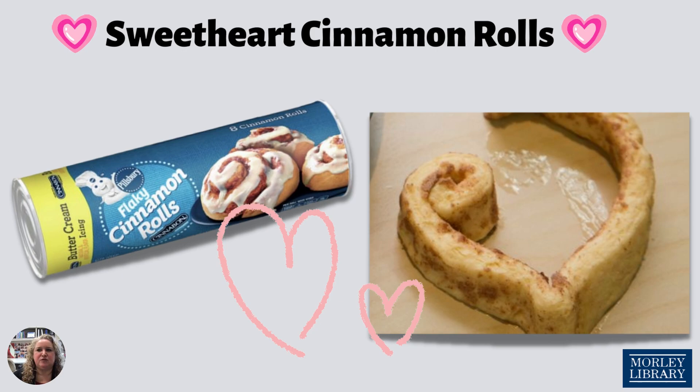Place them in the pan with the points facing towards the center. Bake for 13 to 15 minutes or until a little golden brown. Cool for a few minutes before trying to remove to a cooling rack, then spread the frosting over the warm rolls.